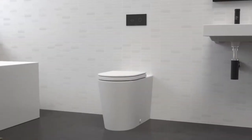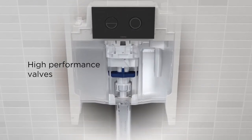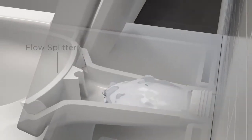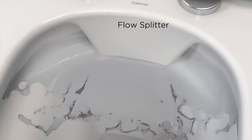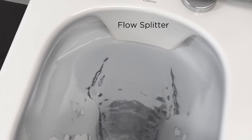The Coroma Clean Flush Superior Flush System starts with high performance Coroma valves delivering a precise amount of water. Water is channelled into the innovative flow splitter, which accurately splits and distributes the flow of water around the bowl for maximum wash coverage.